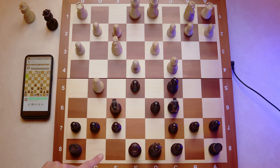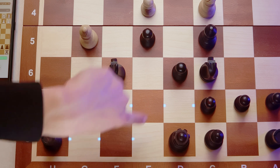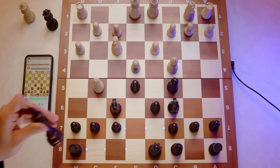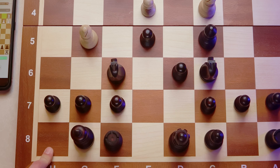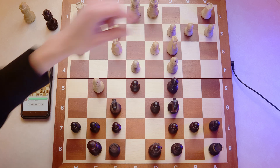Let's try castling — see how the iChess1 reacts. If I move the rook first, it's probably just going to indicate a normal rook move, so we don't want to do that. What we want to do is pick up the king, and we see blue lights for all of the legal moves. However, g8 is also illuminated, which is not normally a legal move except during castling — so the board knows that we want to castle. We move the king there, put the rook right there, and the app has accepted that no problem. Very, very nice.